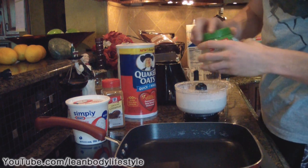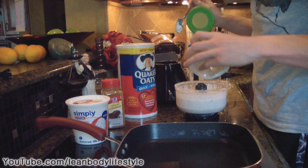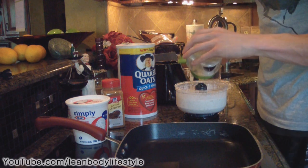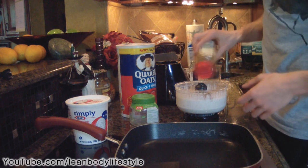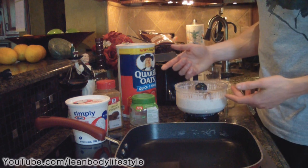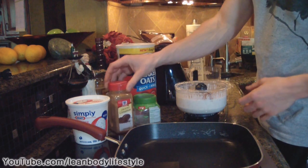Now we're going to add a little bit of stevia or truvia — whichever you prefer — about a tablespoon, to give it a nice sweet flavor. Then add around a half tablespoon of cinnamon. If you want to make a chocolate variation, you could add cocoa powder and replace the cinnamon, or just leave them both in. Mix it up one more time.